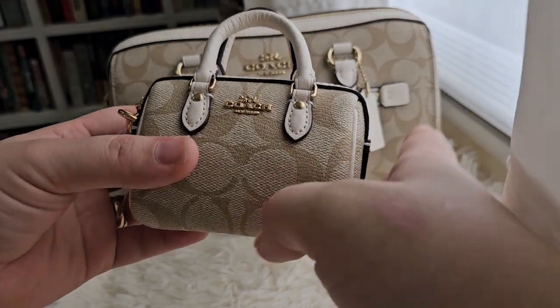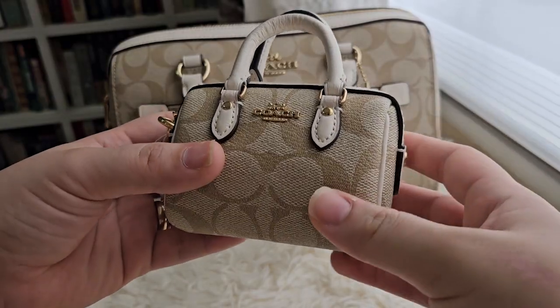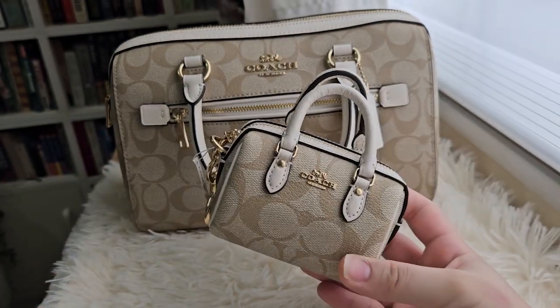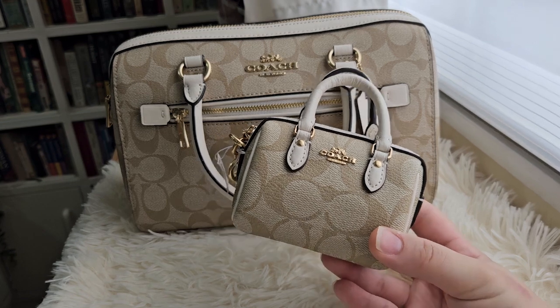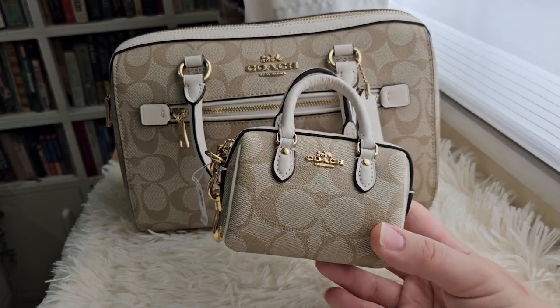Hi guys! So this is the mini Coach Rowan Bag Charm. My father got this for me when he was on a business trip in the U.S. This is originally $138.